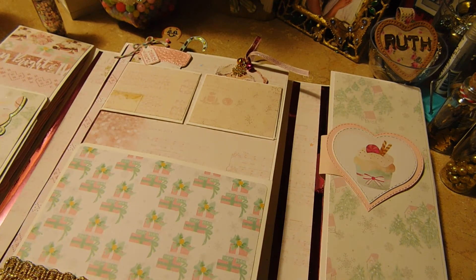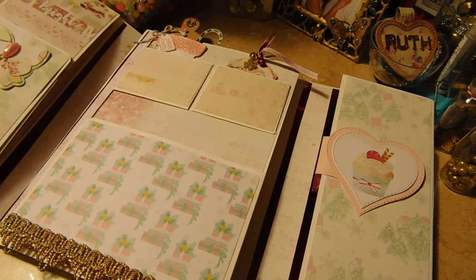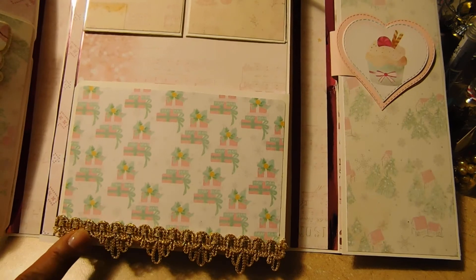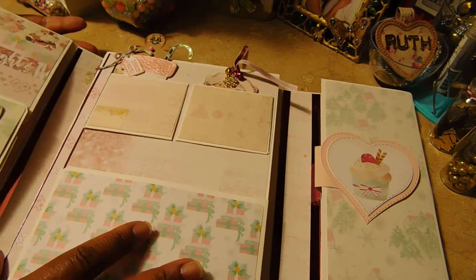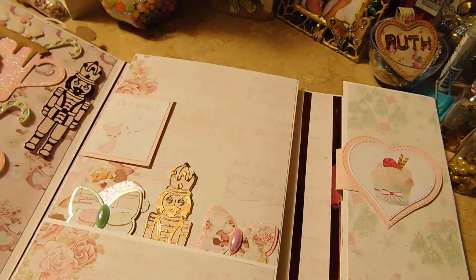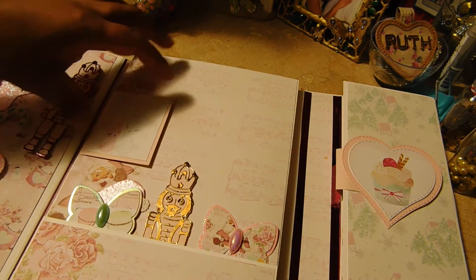Over here I made a little boo-boo — the paper was not straight, so I added a little bit of gold trim to cover it up. Then this opens this way.